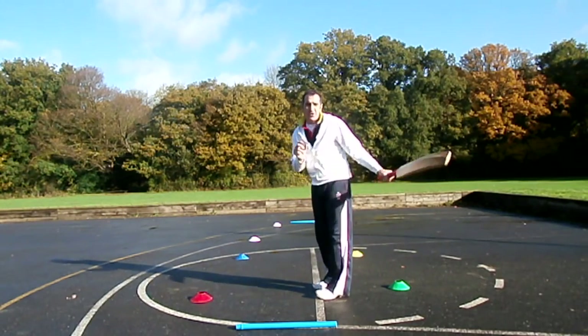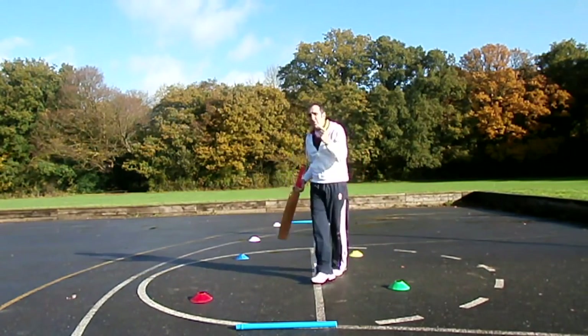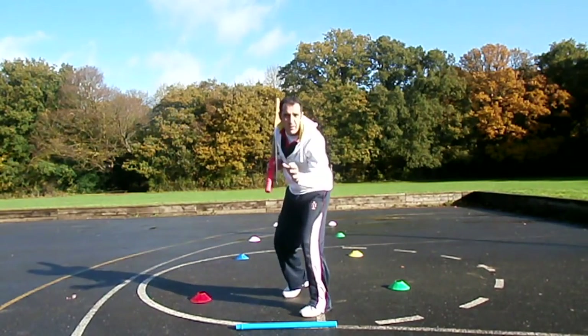How to come down the wicket, also called dancing down the wicket. There are two methods: the right way and the wrong way. The right way.